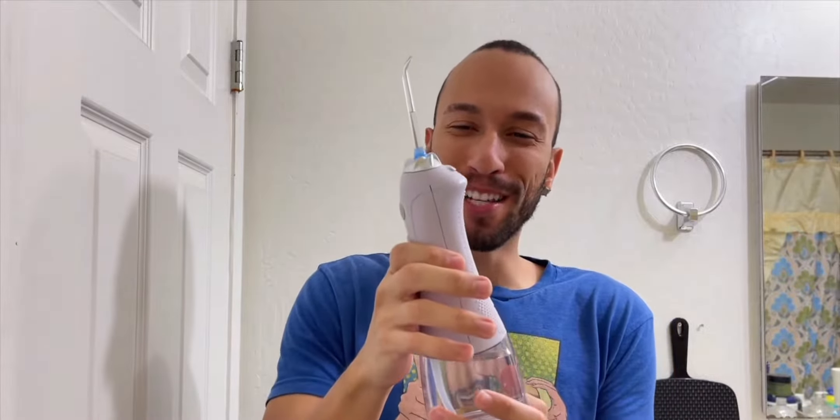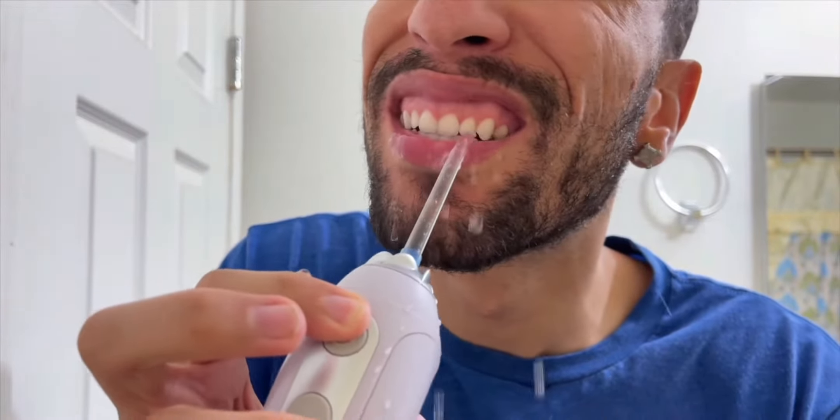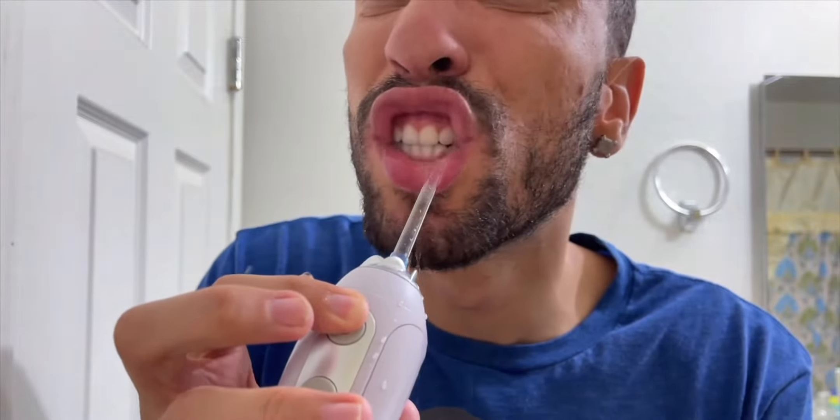I got the water flosser right here and we're gonna start off with the standard jet on low mode and see how well it cleans my teeth. It's definitely a powerful jet, and generally you're gonna be doing this over a sink, or at the very least with your mouth closed and then move to a sink to spit out the water. I'm trying to show you guys what's going on.